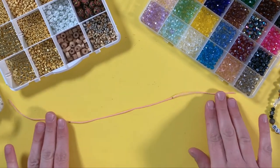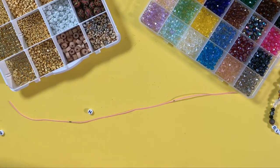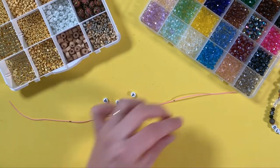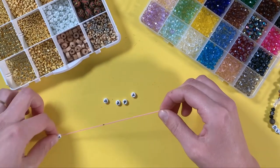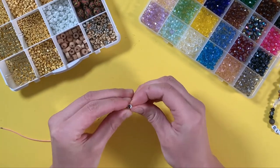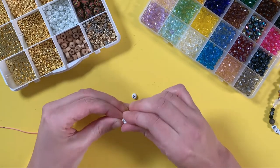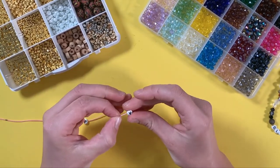We're going to do letters on ours, so we want to start with the middle. Let's do 'happy' — H, A, P, P, Y. In this case we want the word to be in the middle, so I'm going to add those first and then bring in our other beads on each side so that it's somewhat symmetrical.